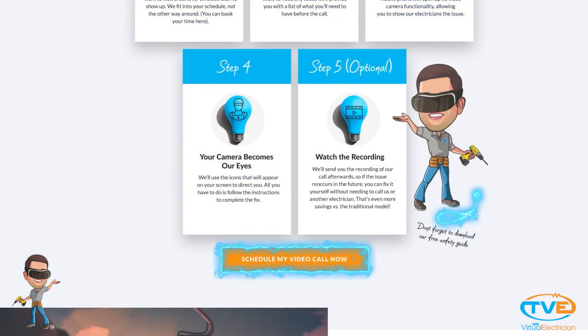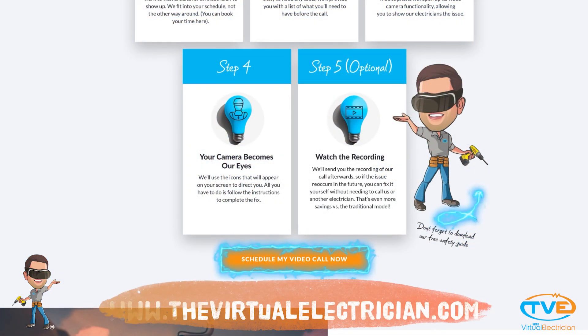If neither of these tricks help you, visit thevirtualelectrician.com to schedule a virtual electrician to do some more troubleshooting.